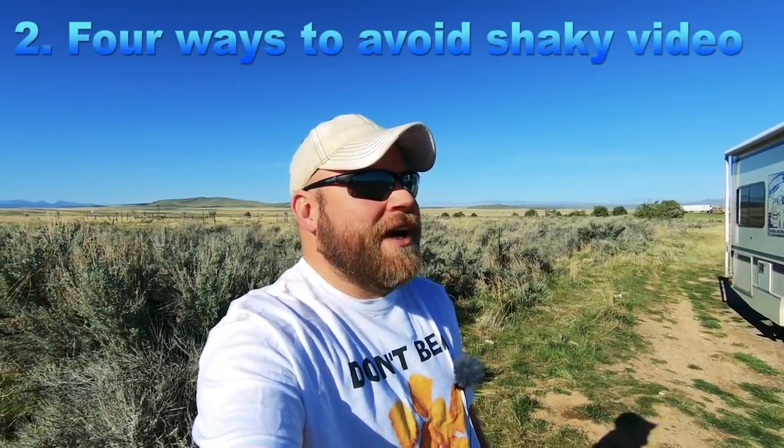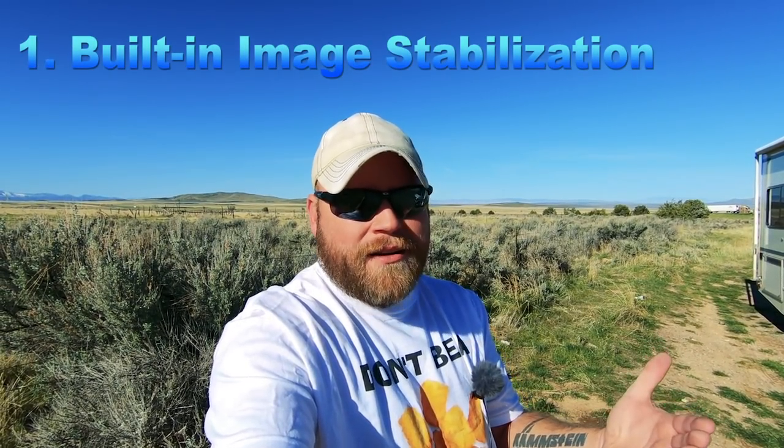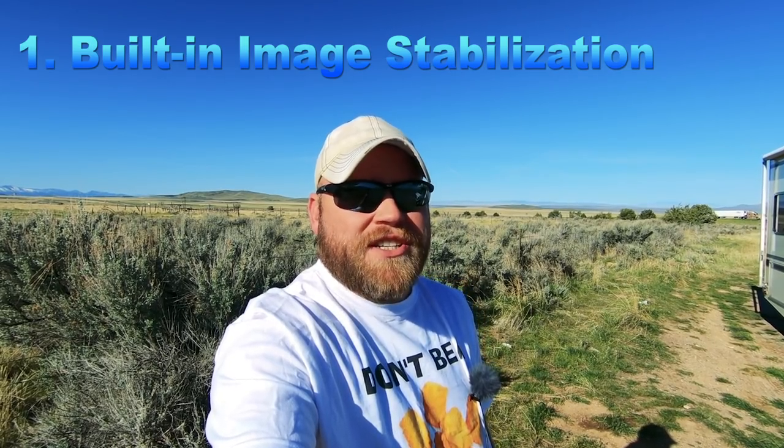Number two: camera shake. Shaky video can make people not want to watch — they'll turn it off the second they start getting seasick. There are four ways to fix this. First, get a camera with image stabilization, like the GoPro Hero 6 with its fantastic five-axis built-in stabilization. If that's not enough, you can also digitally stabilize in post-production — I do warp stabilization in Adobe Premiere.